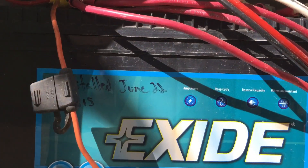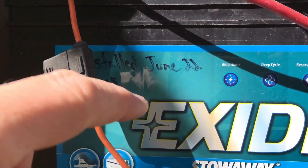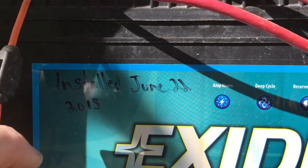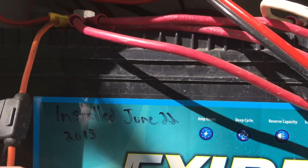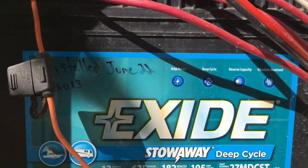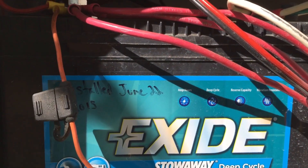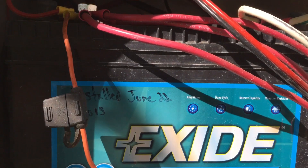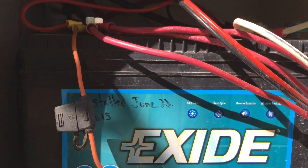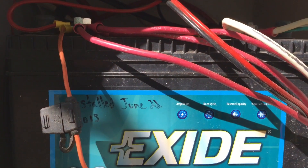I've got two deep cycle 12 volt batteries that were installed in June of 2015 and they've just about had it. So I'm going to go ahead and get these guys pulled out and I'm putting in two 235 amp hour 6 volt batteries, so I'm going to wire them up for 12 volt.